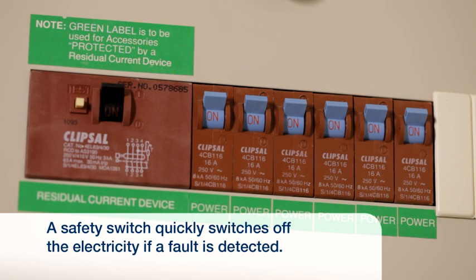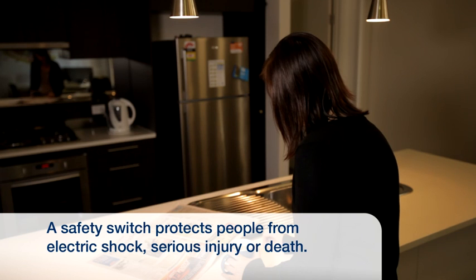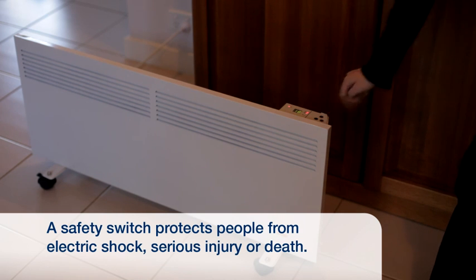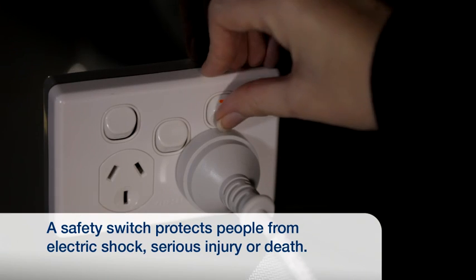A safety switch is a safety device that quickly switches off the electricity in your home if a fault is detected. Safety switches help to protect the people in your home from electric shocks, serious injury, or even death from an electrical fault.